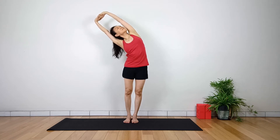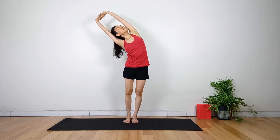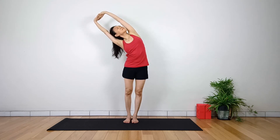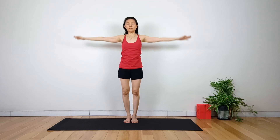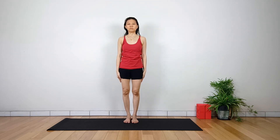When the elbows are fully extended, the stretch will be intensified. Breathe comfortably while holding the pose. Inhale and return to center. Exhale, release the arms down to the sides of the body, back to Tadasana.